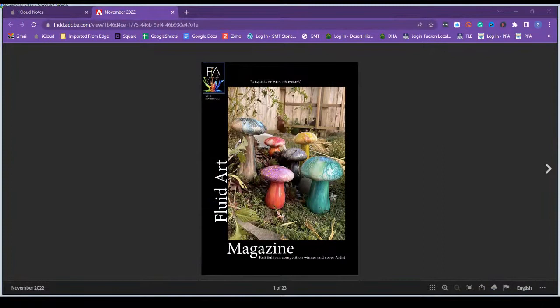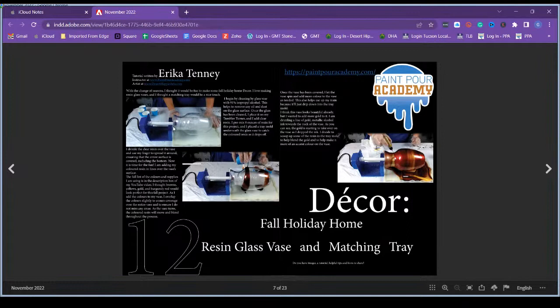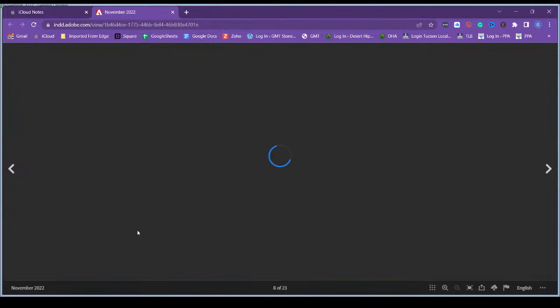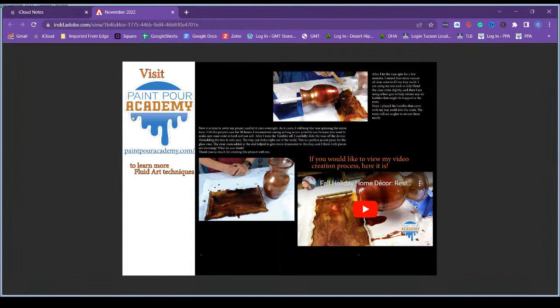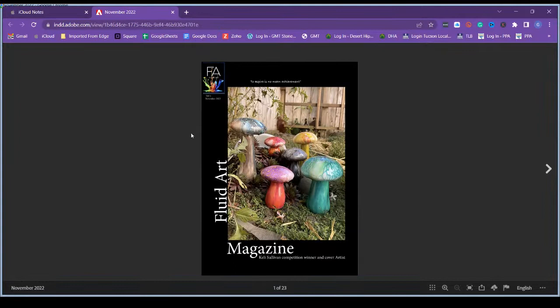Here is the website. This is my first time doing a screen share, so bear with me. Here's the magazine — here's my copy — and right here on page 7, that is a tutorial I wrote. The video is on my YouTube channel, and it's a resin glass vase tutorial using some fall holiday colors. I'm super excited to be part of this magazine. I have followed it for several months now, and I'm very proud of Lindsay and what she's doing.